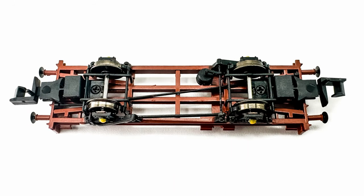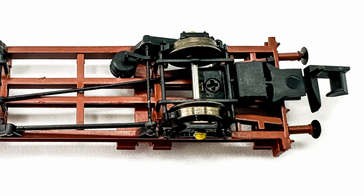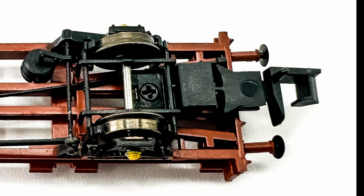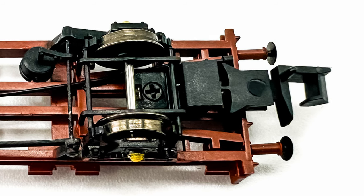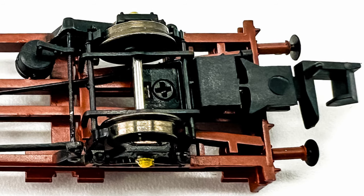Underneath the wagon there are also details, including rods, pipes, brake rigging and an air cylinder. The wagon is fitted with metal wheels and NEM pockets, which have Rapido couplers fitted as standard. However, the couplers are held in place by a small screw, which doesn't look very prototypical. Which begs the question: why go to the trouble of trying to make the rest of the underframe look more authentic and not hide the screw?